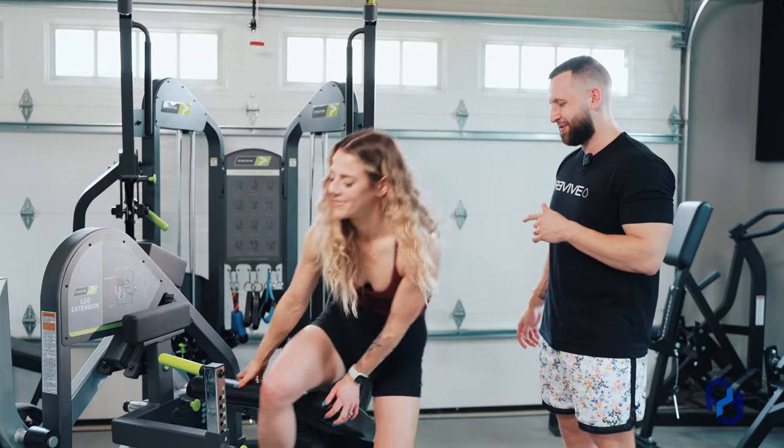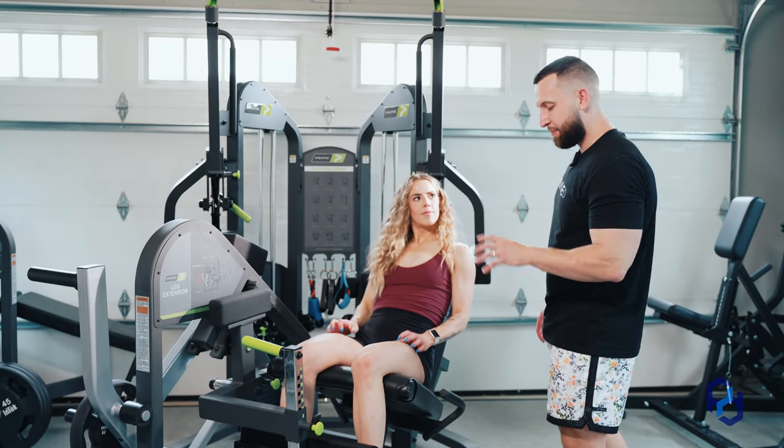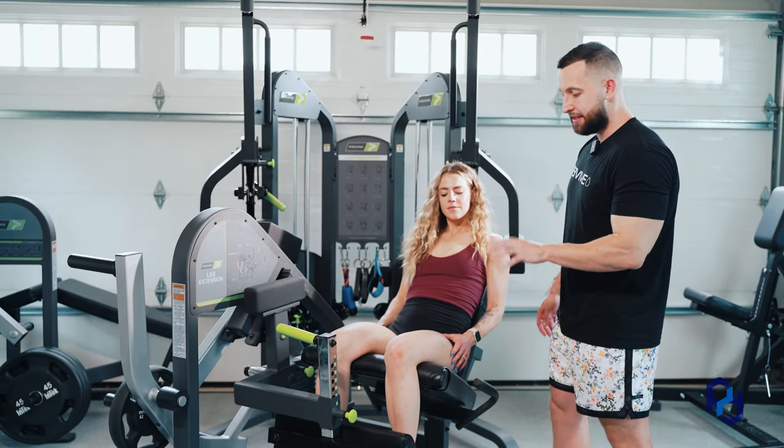Sue's going to get into the machine. This is a very straightforward exercise as we are executing it, but there are a couple of main points that we teach our clients that are pivotal in terms of having success in this movement.